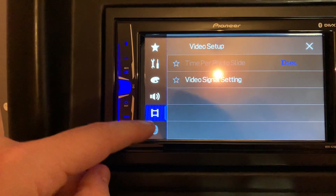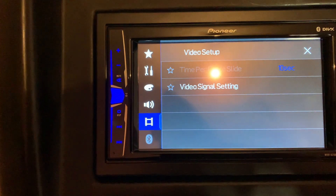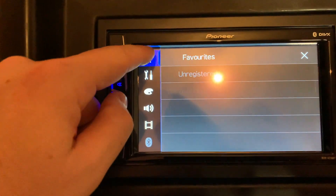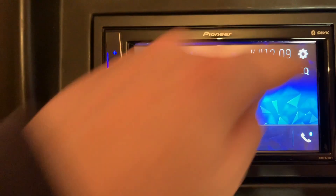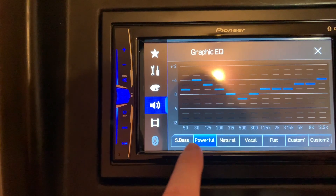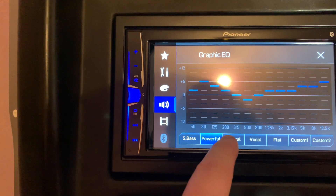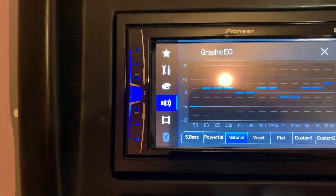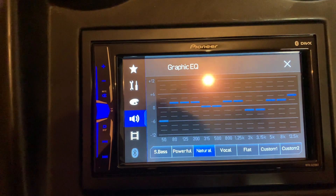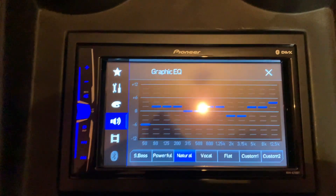You've got your video settings and Bluetooth settings — note this isn't fully active because the handbrake cable is not connected. You've got all your video and audio sources, and your favourites, which are empty on this new unit. The EQ settings let you change the graphic equalizer, with preset settings along the bottom — super bass, powerful, natural — and customisable options on the 13-band graphic equalizer built in. It's quite a good audio setup even for an entry-level unit.